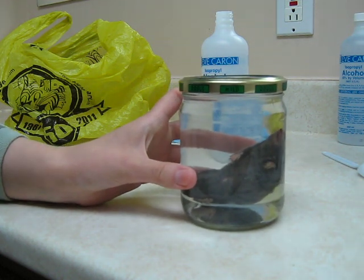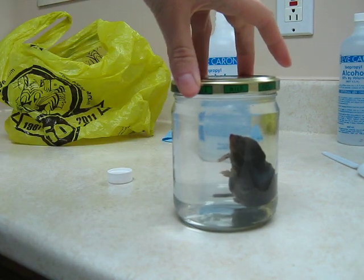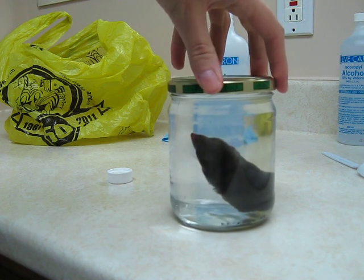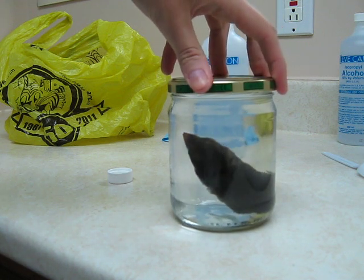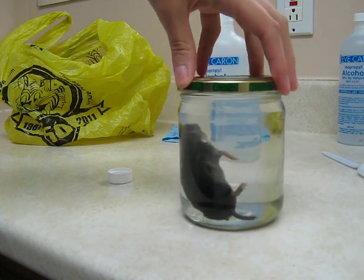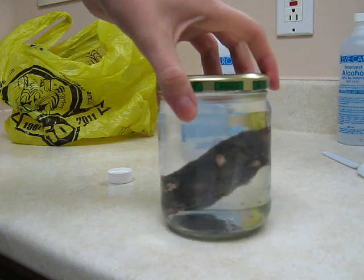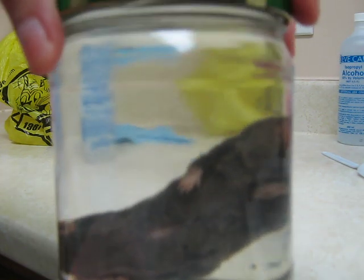You just close the jar like that — and voila! You've got your own little preserved animal right there. You can keep him forever, as far as I know. From my sources, this type of alcohol will preserve them pretty much forever.